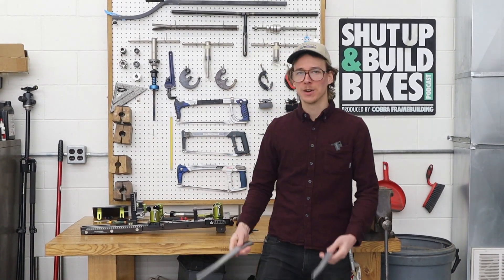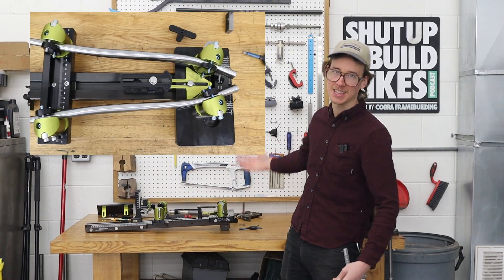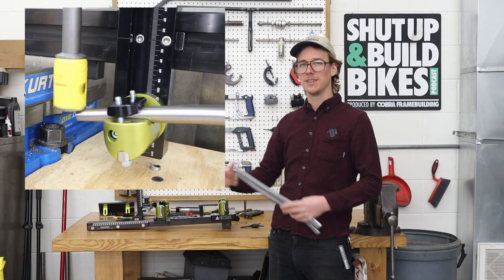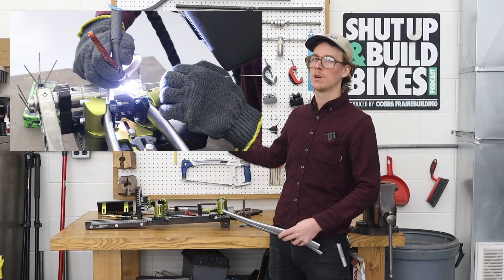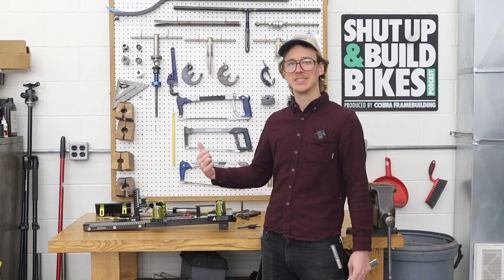Hello everybody! Today we're gonna take this pair of chainstays, toss them into the Stay Slayer, miter the bottom bracket and the dropout end of these, and then prep them and weld them. It's a chainstay sub-assembly — strap in, let's get into it.